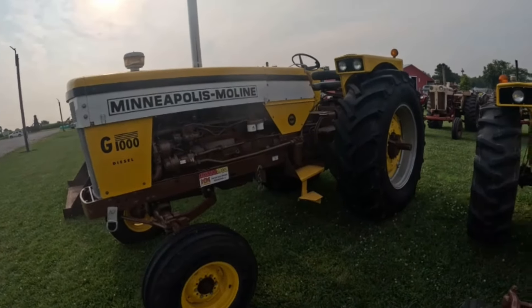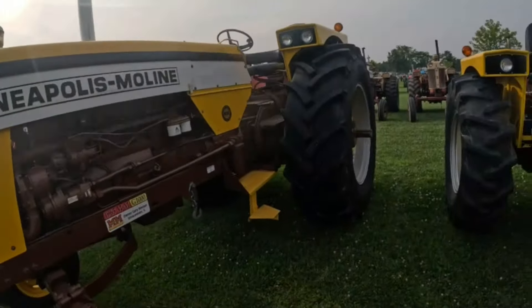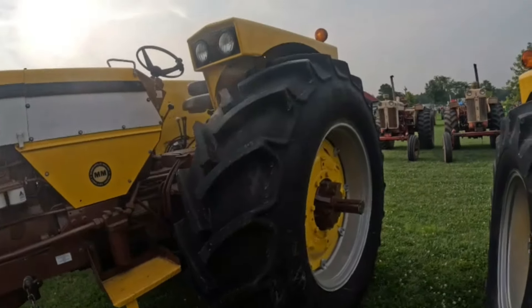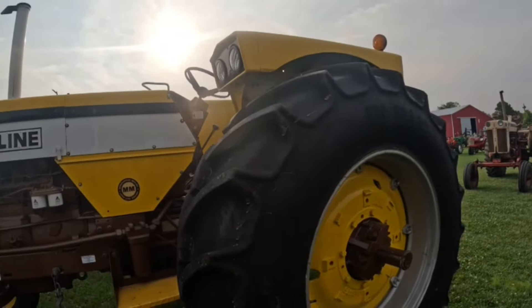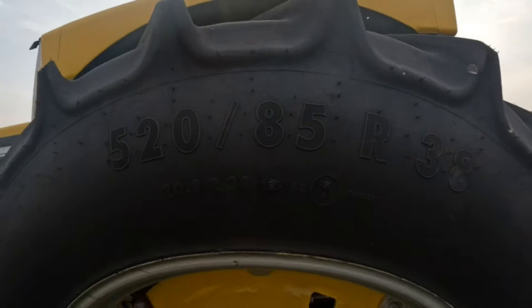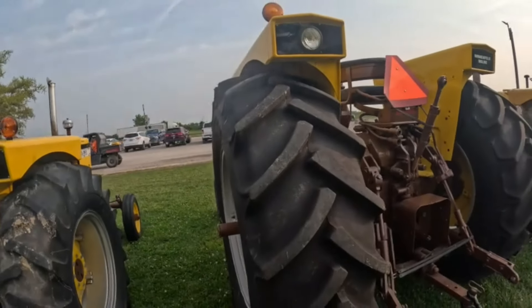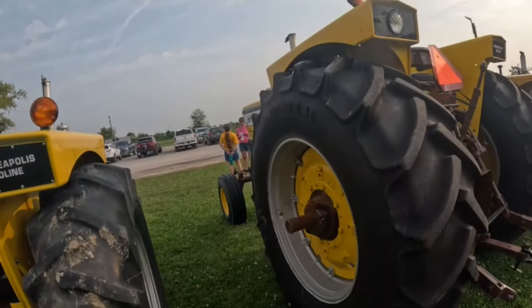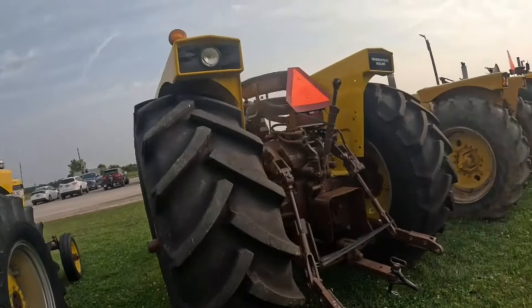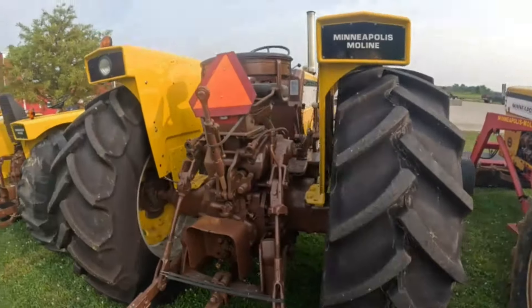Early G1000 — got some big old meats on the back of that. Wow. 520/85-38 — holy cow, that must be 23.1, at least 20.8. Wow. Sweet.